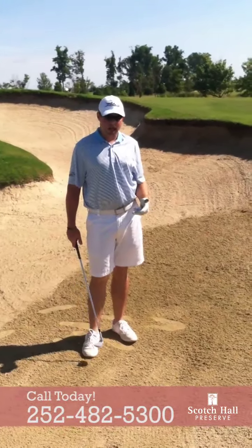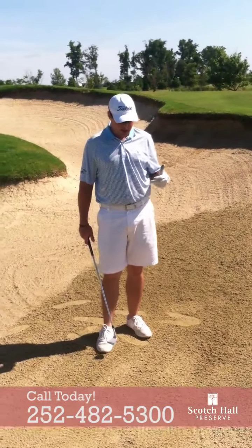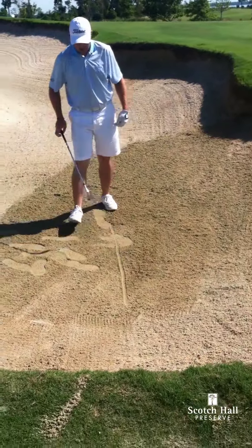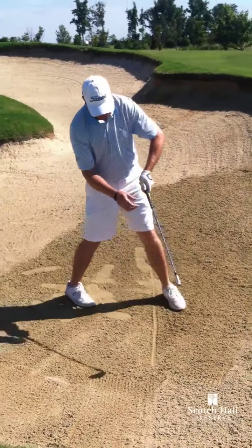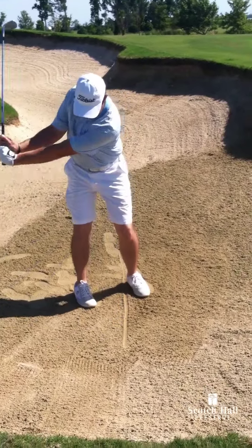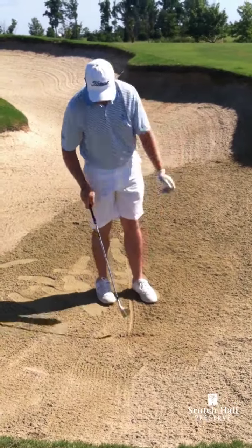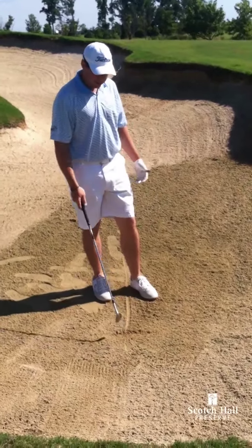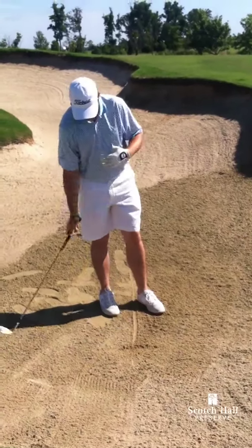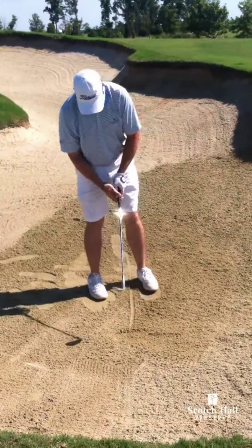A drill to challenge the amateurs out there: draw a line in the bunker, start over here on the corner, and just get a feel of where our club is splashing in the sand. We're going to pretend like this line is a golf ball and try to get the feel of just splashing down right behind this line here.